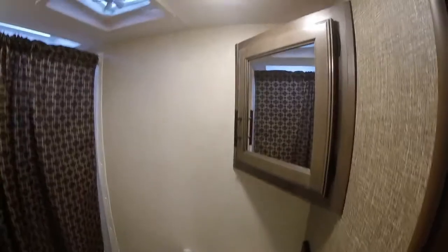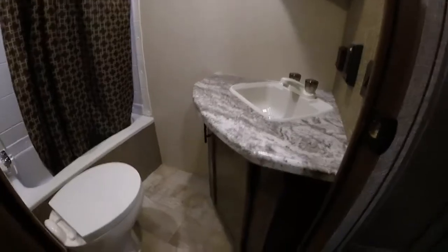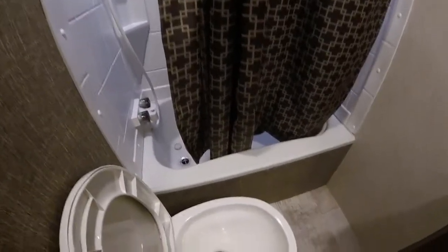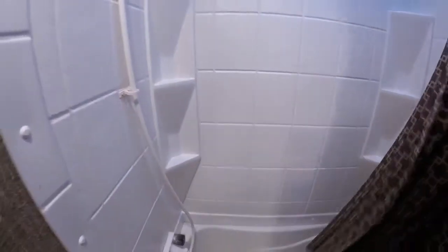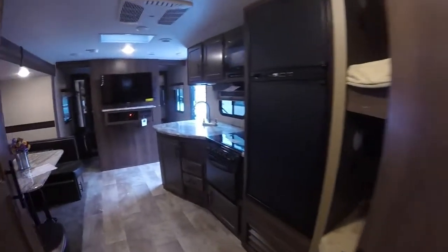Inside the bathroom, there is a nice sink, a built-in medicine cabinet — all real wood — and a nice real wood vanity. This is the upgraded toilet — it's a porcelain bowl, foot flush, residential grade. There's a spacious shower with another skylight built in, as well as a vent and a power vent fan. They've also ducted the air conditioning inside of the bathroom — very nice.